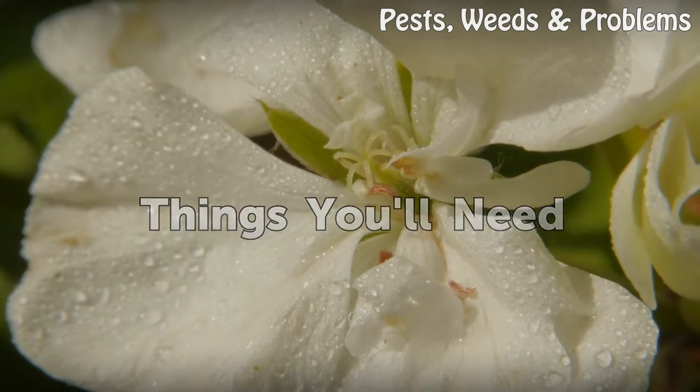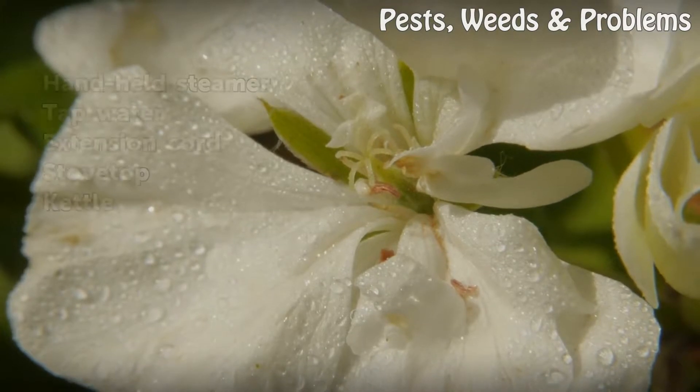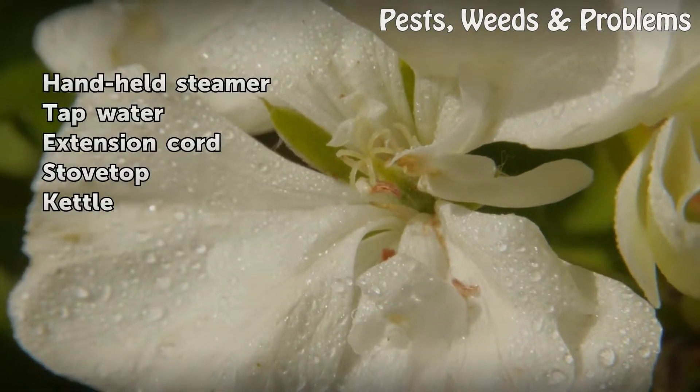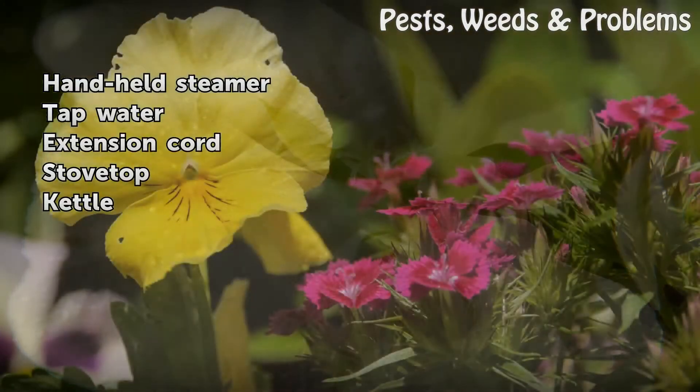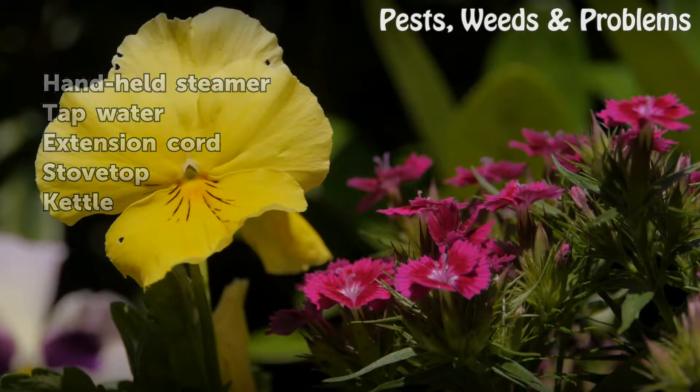Things you'll need: a handheld steamer, tap water, an extension cord, a stove top, and a kettle.